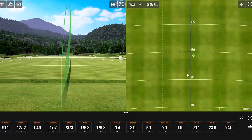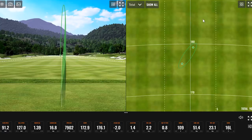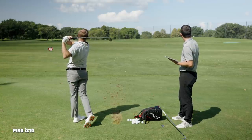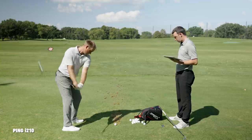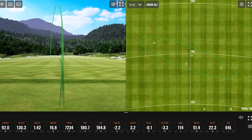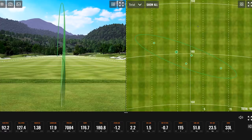Thomas hits the first few shots with the i-210 — first two were right at the flag, really good swings. One was just a touch right, another didn't quite draw back. There was one pulled about 50 yards left.